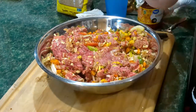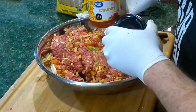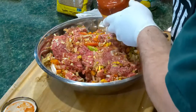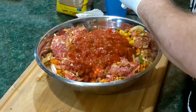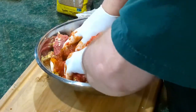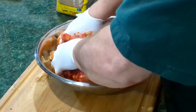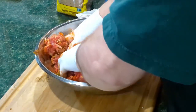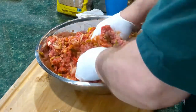Next is salsa. I'm using the mild because I don't like hot. We'll mix that around. It'll hardly let it dry out either — it gives it some good moisture also.